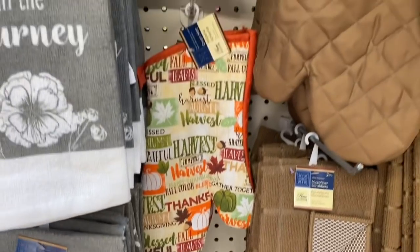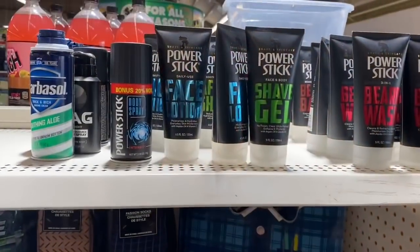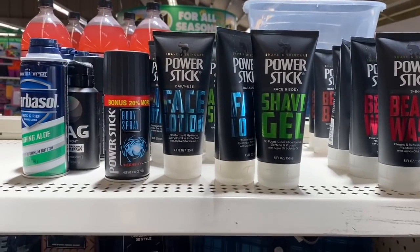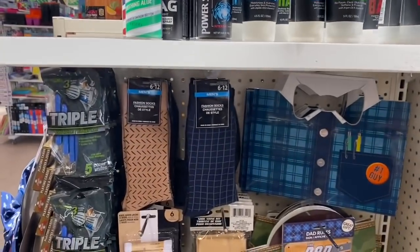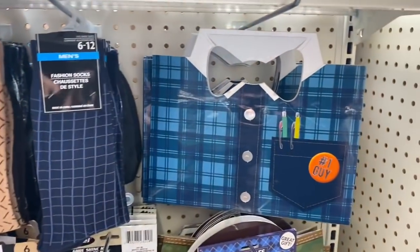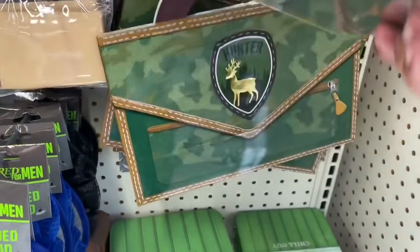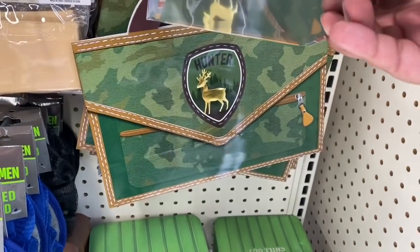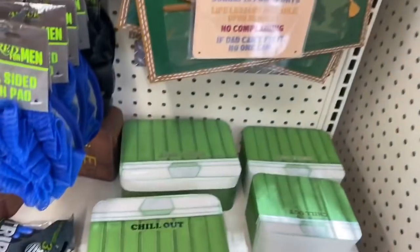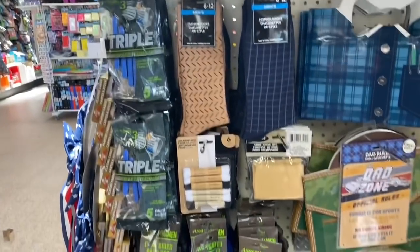If you are in need of Father's Day gift ideas, they do have a couple of things at the front of the store — some socks, and I like that bag that says 'Dad Zone.' There's also a John Deere-looking item, something that says 'Chill Out,' and some razors. That's pretty cool!